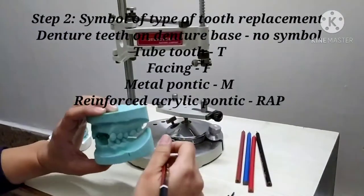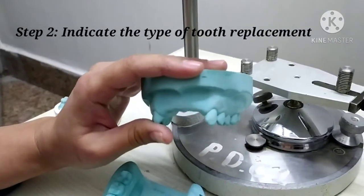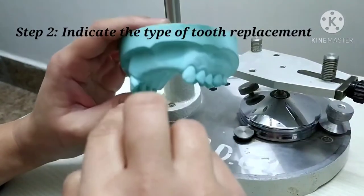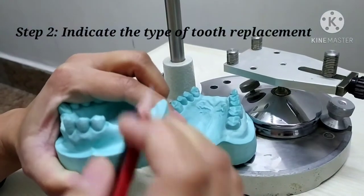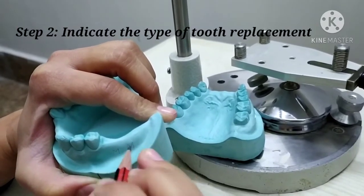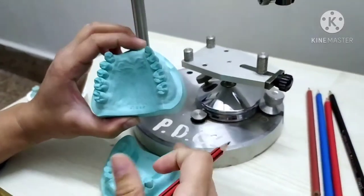The second step is indicating the type of tooth replacement desired with the help of a pencil. If you are going to replace any missing tooth with tube teeth, facing, metal pontic, or reinforced acrylic pontic, then the symbol has to be marked onto the tissue surface of that particular area. For each tooth to be replaced, the marking is done on the soft tissue surface underneath. If going to use denture teeth for a denture base, then no symbol is indicated.